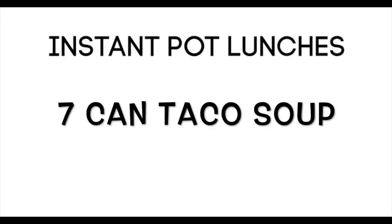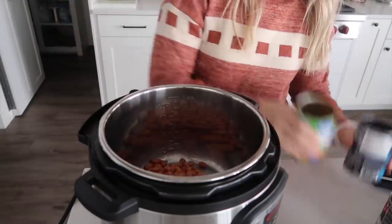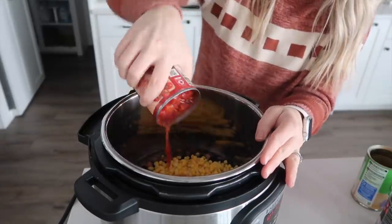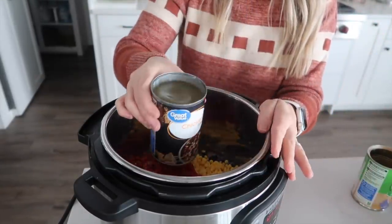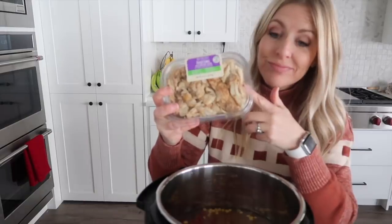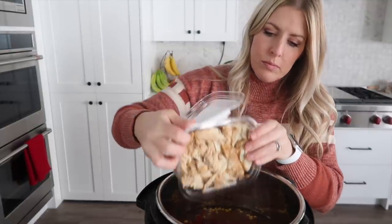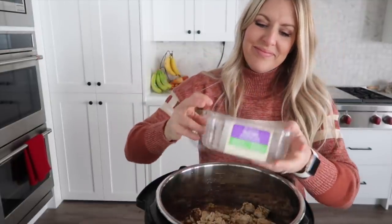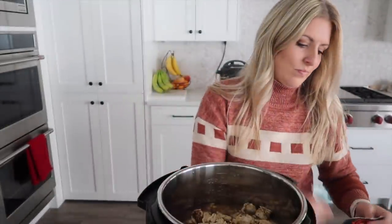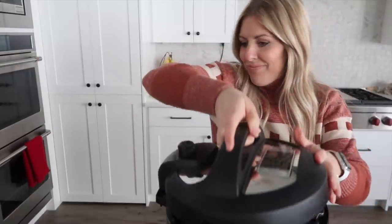Next up is my seven can taco soup. I love this because you dump everything in and lunch is ready in minutes. Start with one can of pinto beans rinsed and drained, black beans rinsed and drained, one can of corn — don't rinse that — diced tomatoes — don't rinse those either — one can of chicken broth (about two cups), and one can of enchilada sauce. I like green enchilada sauce. Then I'm throwing in a large rotisserie chicken instead of canned chicken, plus one packet of taco seasoning.